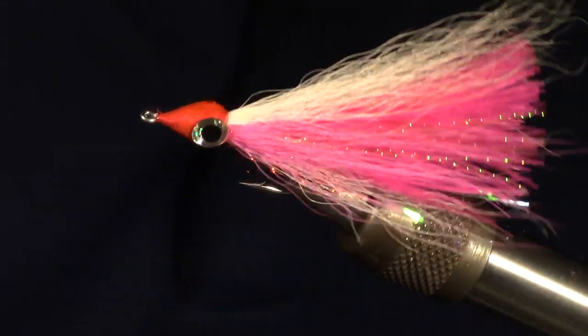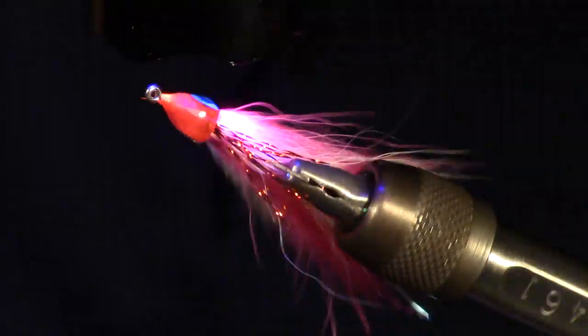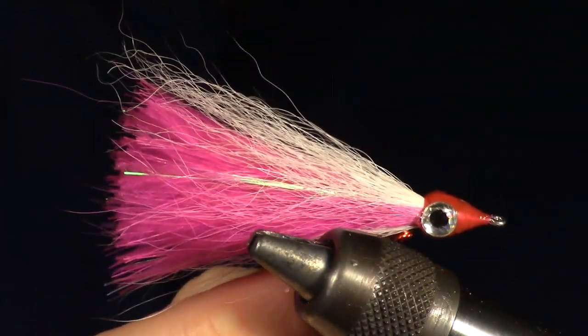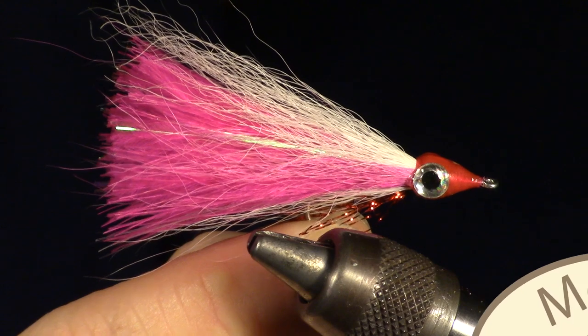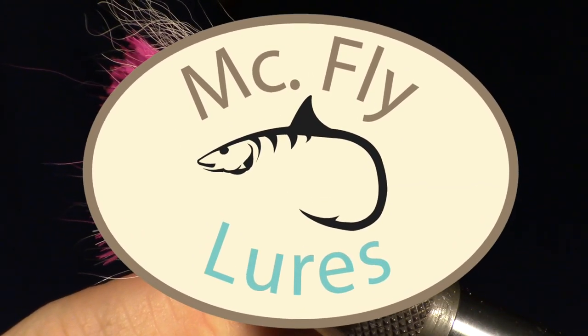This fly can be tied in a number of sizes, from very small to quite large. Give it a try and I think you will like it. If you like this sort of thing, please subscribe. Leave your questions in the comment section below. Now go catch some fish.